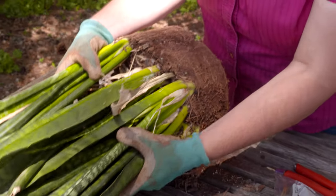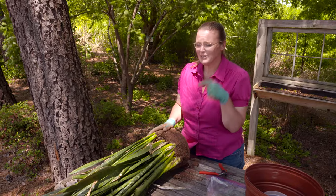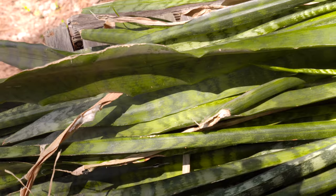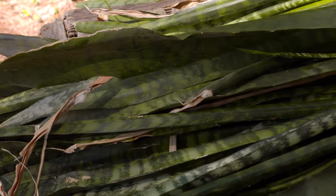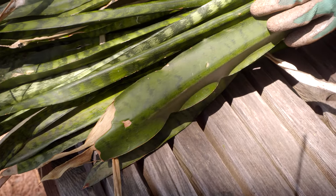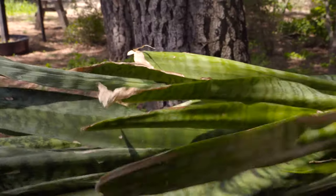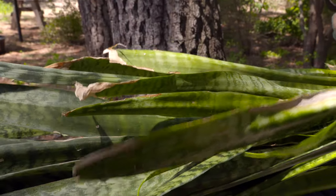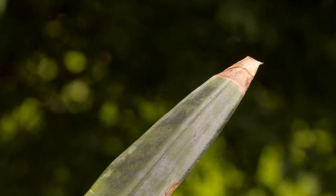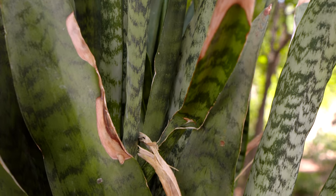If you say you have a black thumb and you cannot grow a plant at all, try this one. Because this one can grow in very dark areas in your house — almost. Don't put it in a closet, but it doesn't need a lot of sun. In fact, some plants can actually get sunburnt, and this is one of them. If you bring it from a shady location out into bright sun, the sun can damage those plant cells and cause severe damage, meaning less of the plant is actually photosynthesizing.